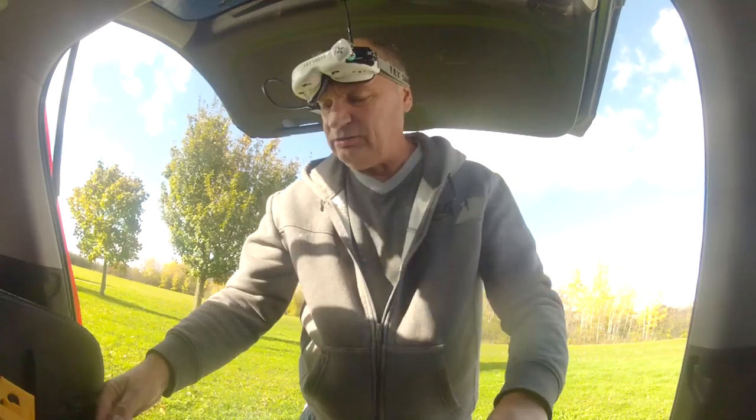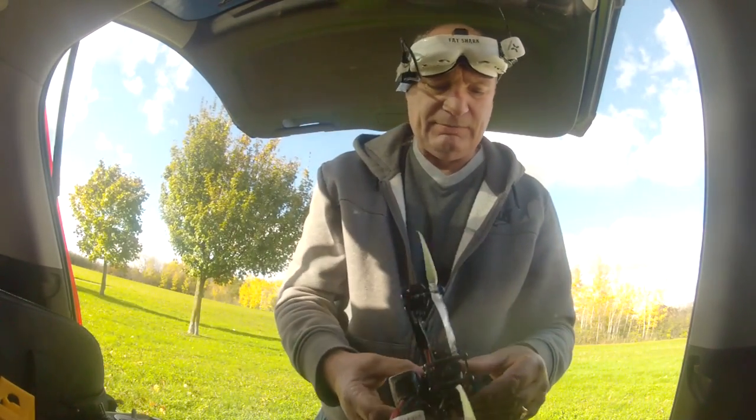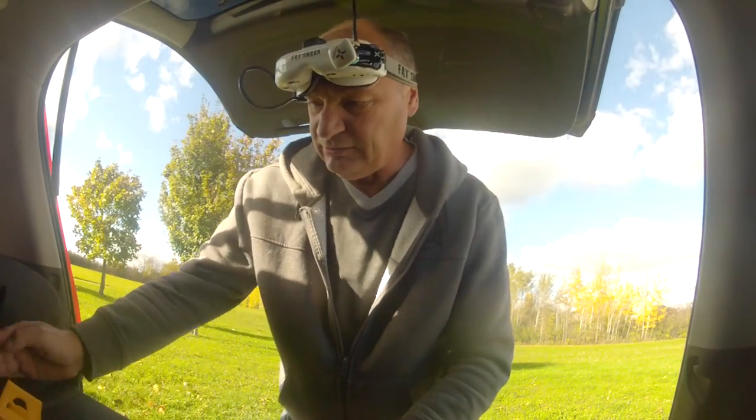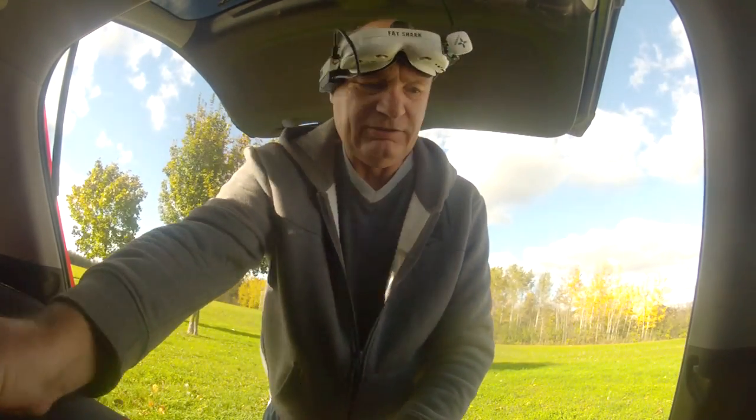That camera angle is a little bit wild for me, so I'm just going to lower that. I don't fly super fast anyway.